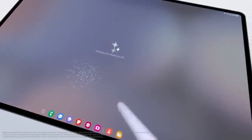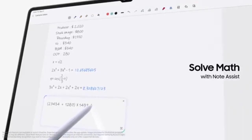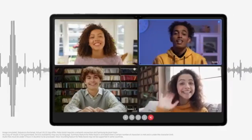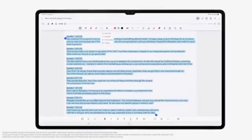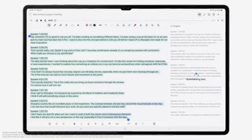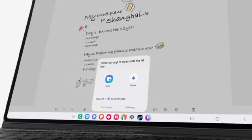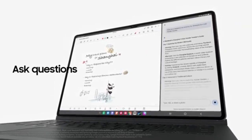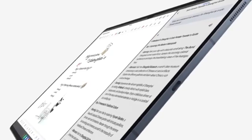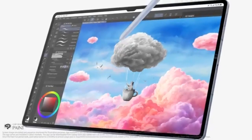The Galaxy Tab S10 Ultra unboxing experience includes the tablet itself, a USB-C to USB-C cable, and an ejector tool for SIM and microSD slots on the 5G variant. Samsung has kept its tradition of offering a complimentary S Pen, which is a major plus compared to competitors. The device is crafted from durable aluminum, is dust and water-resistant, and has a slim, sleek profile at only 5.4 millimeters thickness and 718 grams. However, the tablet's large size may limit portability.